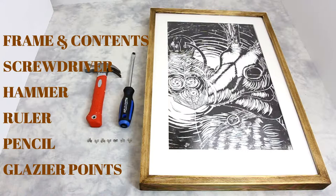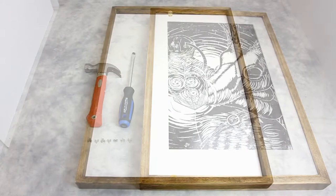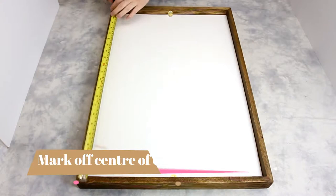To begin, we will first place our frame face down. Then, using our pencil and ruler, we will mark the center of the height and width on each molding. Then mark off every 4 inches from the center outwards.